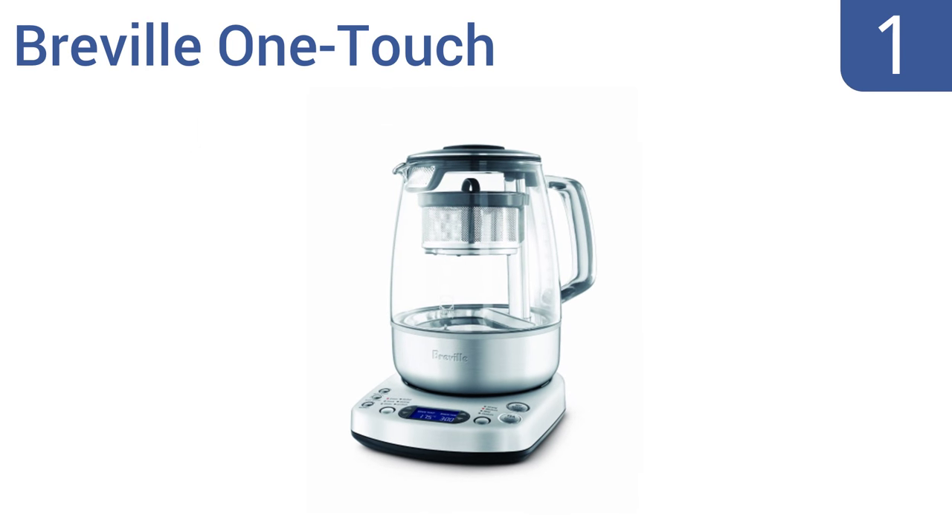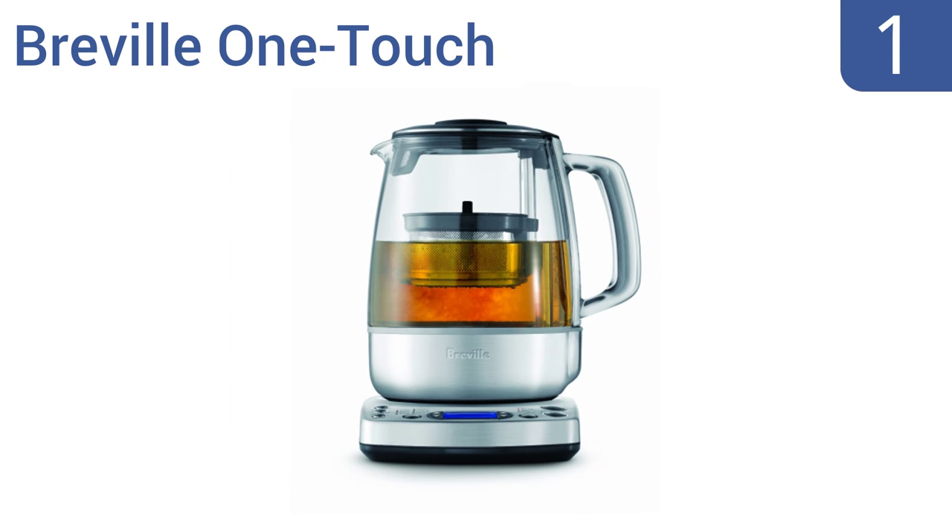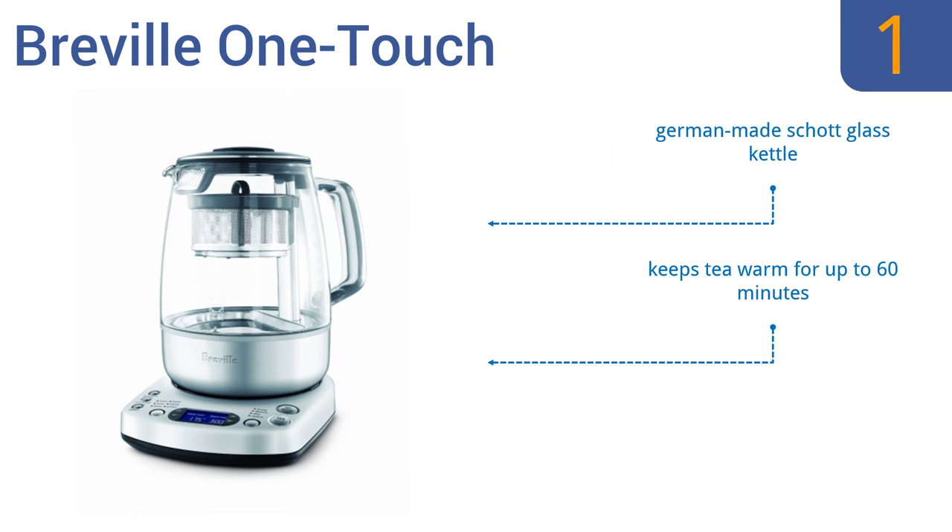And taking the top spot on our list, the Breville OneTouch Tea Maker has an automatic tea basket that gently agitates and infuses your loose tea leaves through simple upward and downward motions. It's also fully programmable for any temperature or steep time. It features a German-made shot glass kettle and auto-start functionality, and can keep tea warm for up to 60 minutes.